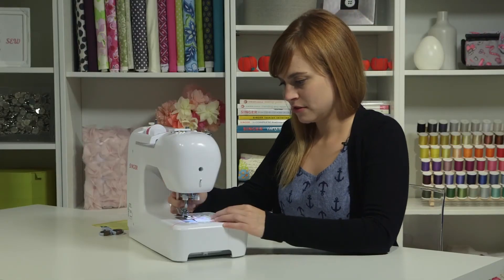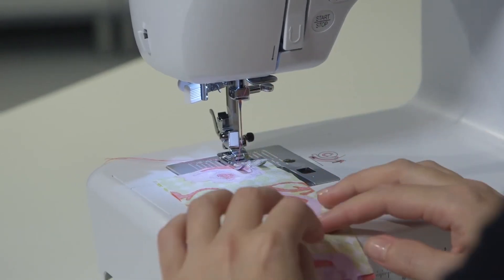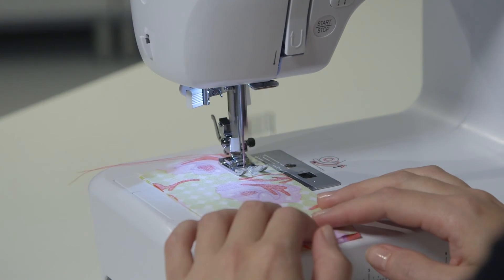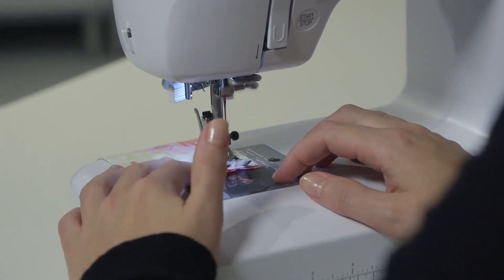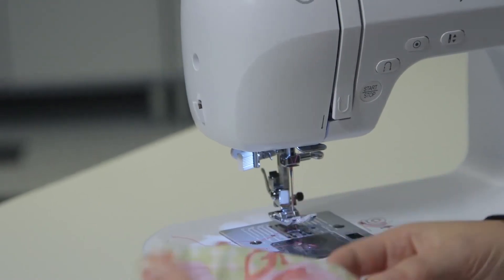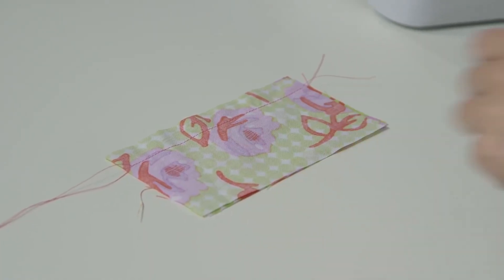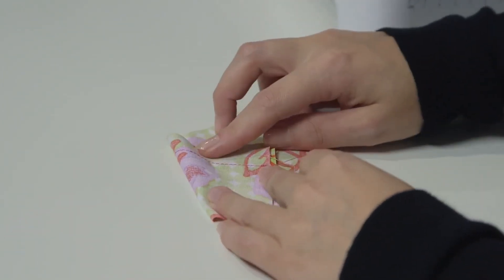Put your presser foot down to get ready to sew, push the pedal, and sew right along this edge. When you get to the other side, stop, lift your presser foot, cut your thread on the thread cutter, and take a look at your stitches. Looks pretty good from the front, and looks good from the back too — so it looks like our threading is good to go.